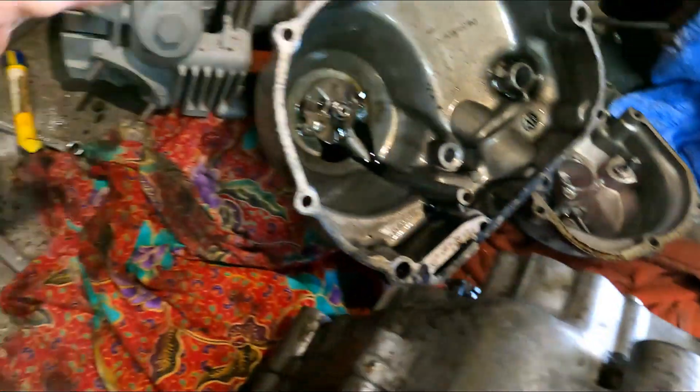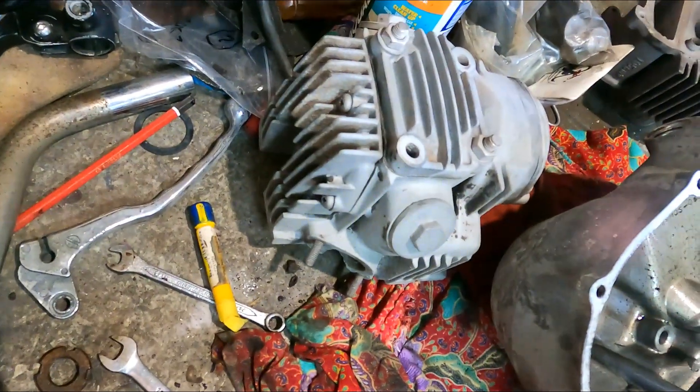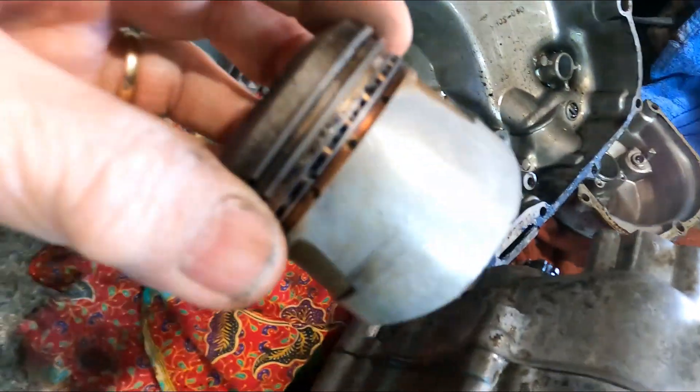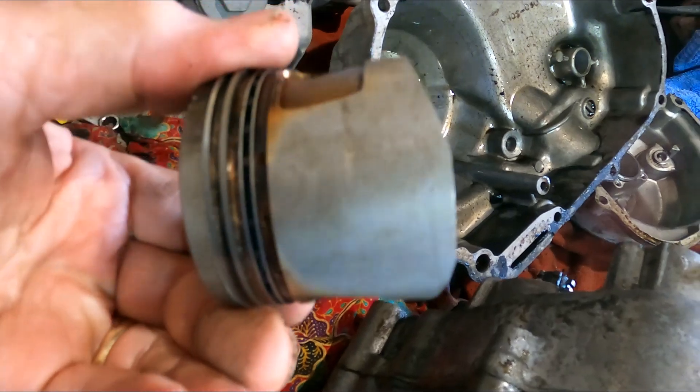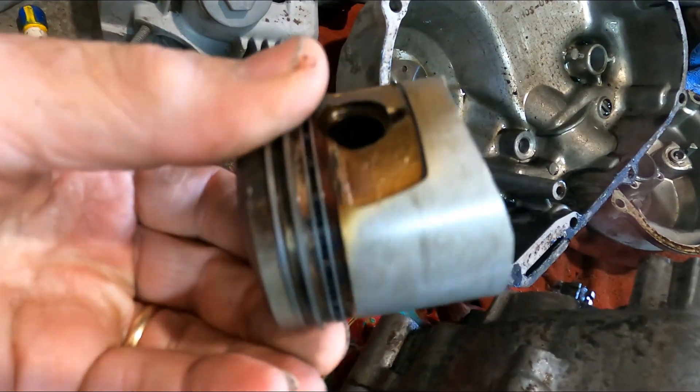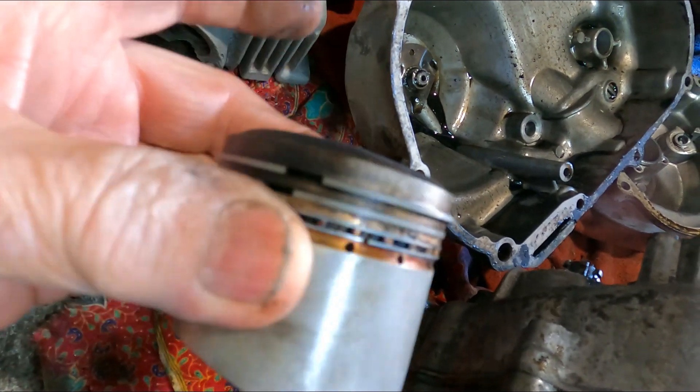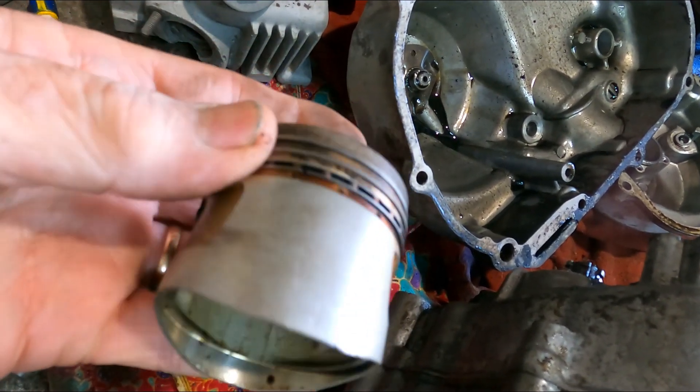I ordered a new timing chain anyway because that's a cheap purchase. The piston is pretty good - in fact it's got no score marks on it at all. Things look alright.